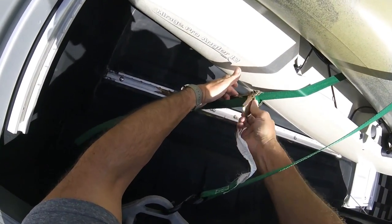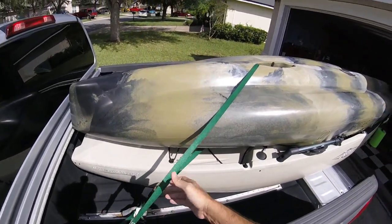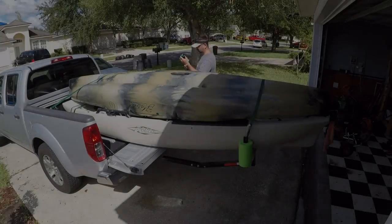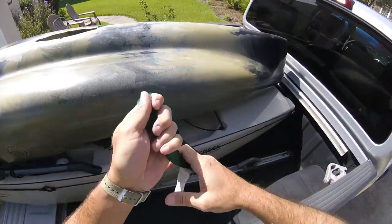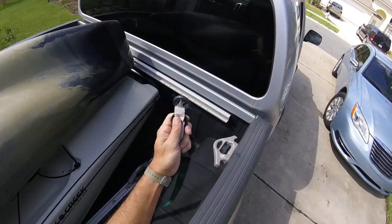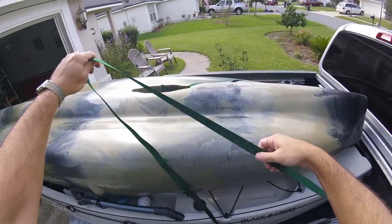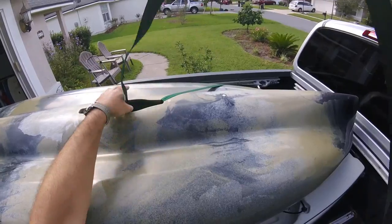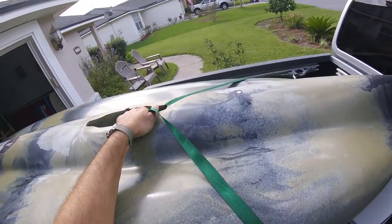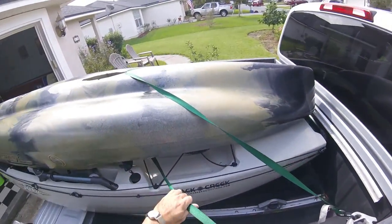Go on the other side and do the same. It's really a great way to transport these kayaks — once you get them in there like this, they don't move at all.